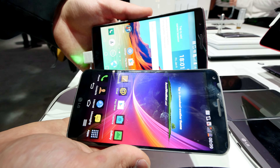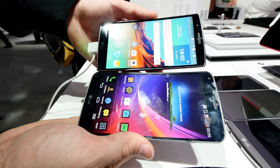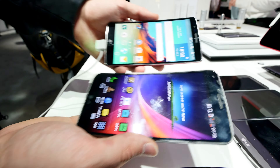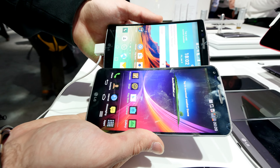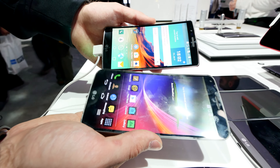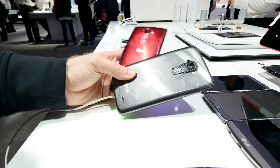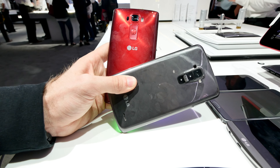The G Flex 2 is available starting January, priced probably around $800, with the Snapdragon 810 and just awesome hardware. You can see there are some other phones waiting here for comparison, so check out my other videos on the G Flex 2 also here from Las Vegas at CES 2015. Thanks for tuning in, don't forget to subscribe — my name is Balazs, and this was the LG G Flex 1 and 2 in a short comparison.